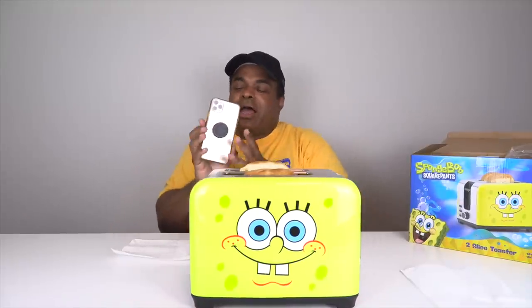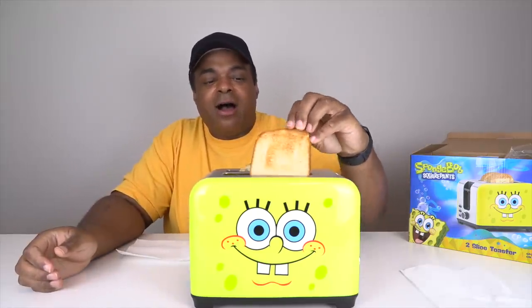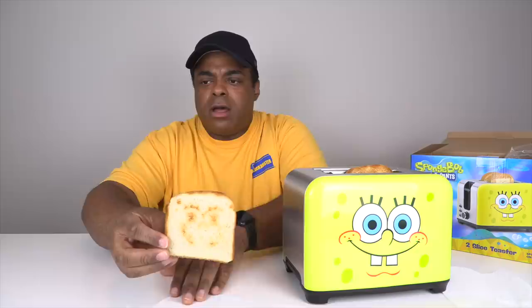We're ready. I'm ready. I'm ready. When are you gonna be ready? Ah! That legit scared me. I was just going through email. Okay, it's hot.